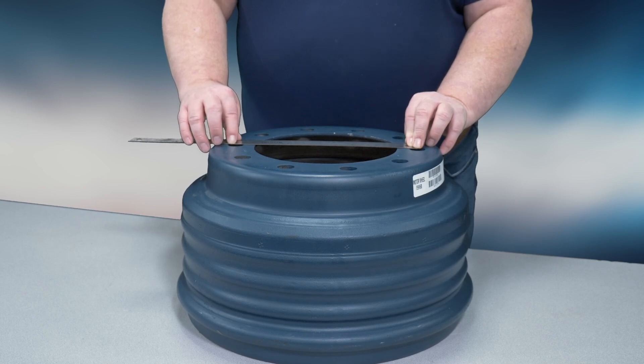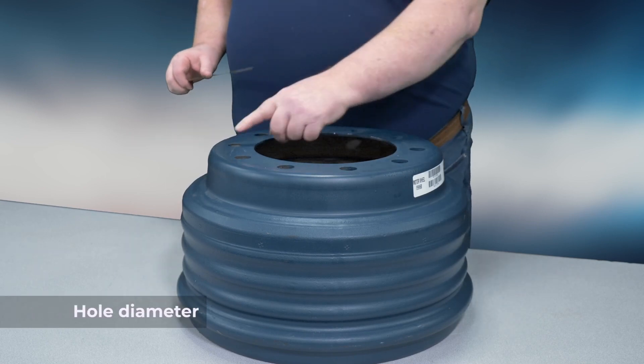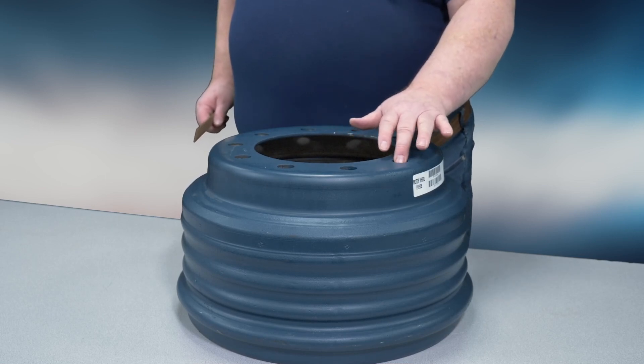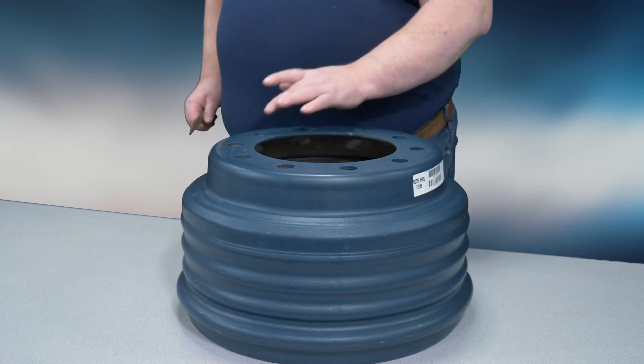Also, we'll need the diameter of the bolt hole. Finally, count the number of bolt holes — this drum has 10.